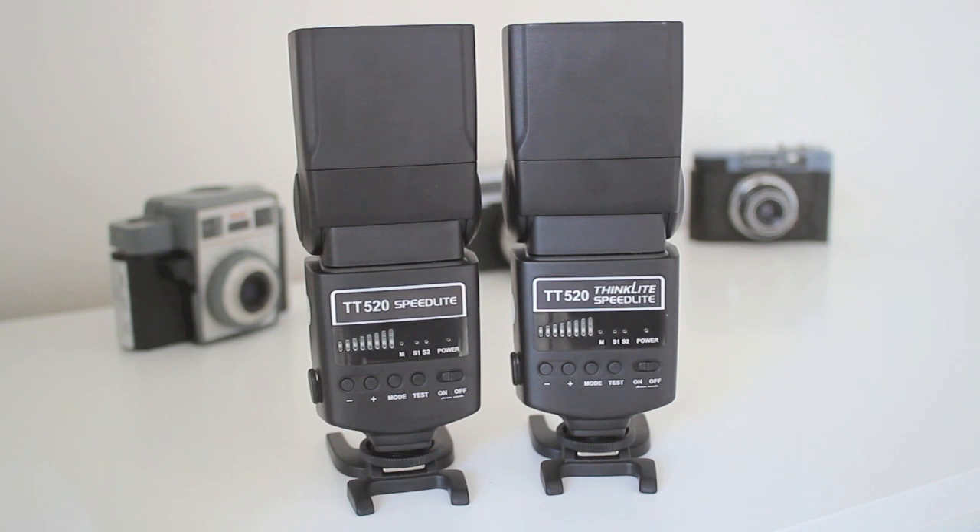So there's no difference. If you can find a Niwa one, buy a Niwa one. If you can find a Godox one, buy a Godox one — it makes no difference whatsoever. They both were around the 30 quid mark, which is dead cheap.